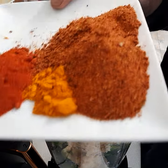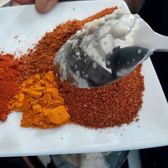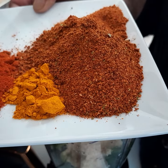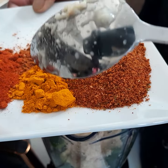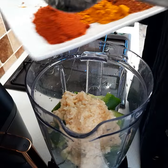So I've got a spoon of paprika, turmeric, and tandoori masala. That's one spoon of paprika, half a spoon of turmeric, and four spoons of tandoori masala.